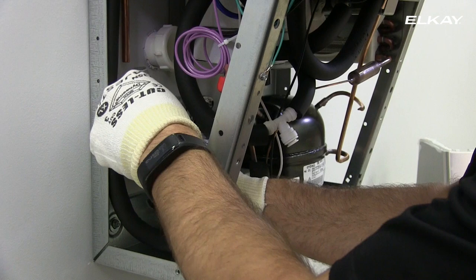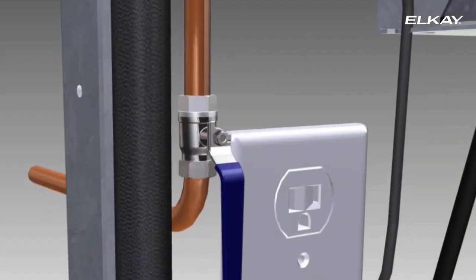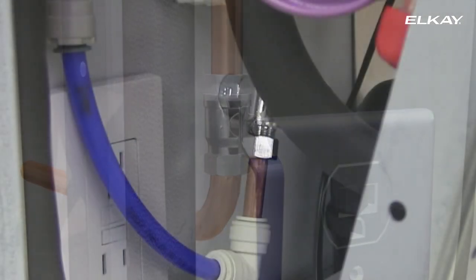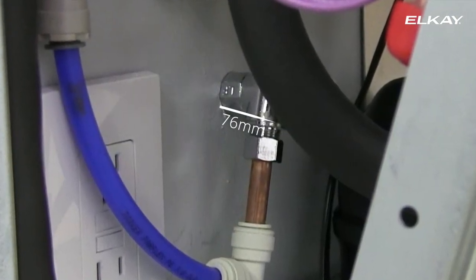Connect the water line. We recommend a connection stub of 3/8 inch outside diameter unplated copper tube with shut-off. The line should not protrude from the wall more than 76 millimeters.